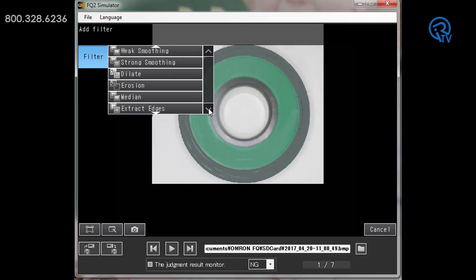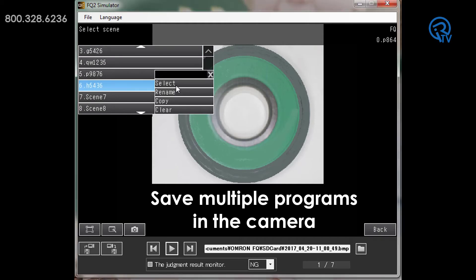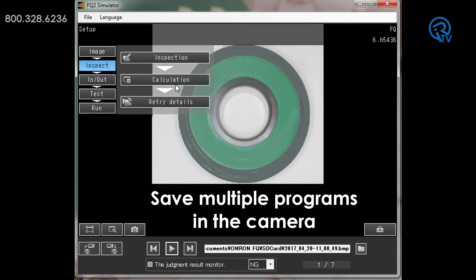Other built-in features of the FQ2 include 11 different image filters to refine an image for quicker, more stable inspection. You can also save multiple programs in the camera and recall them when product changeover is required, so no need for your operators to reteach the sensors with each variation.